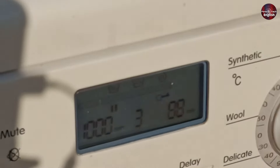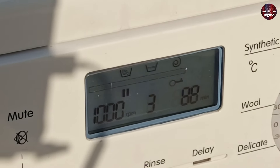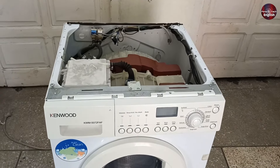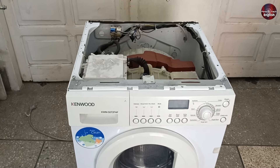This is how to fix the E15 if the problem is temporary. But if a permanent error appears, what should you do, and what could be the causes of a permanent error? Let me explain that as well. There can be two main reasons for this error: either a mechanical part has failed, or an electronic part is faulty.